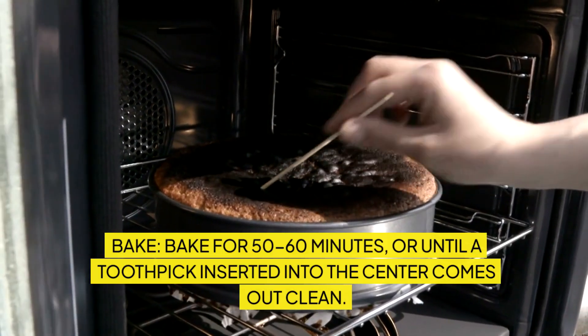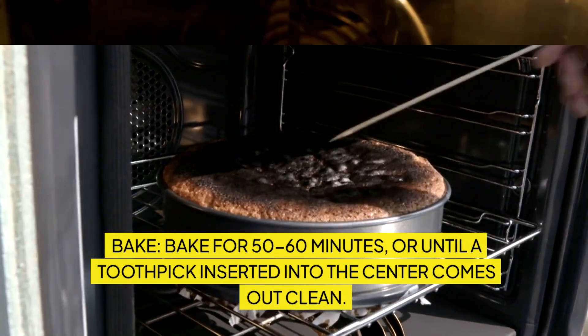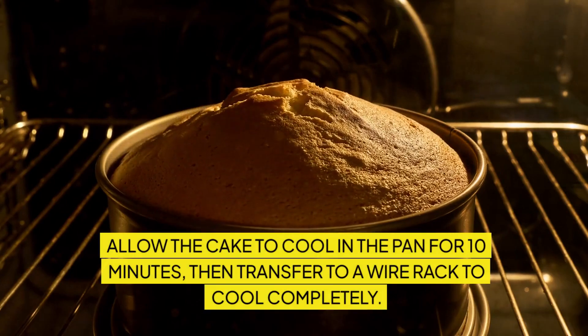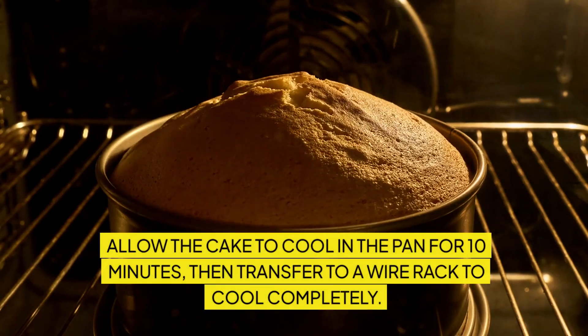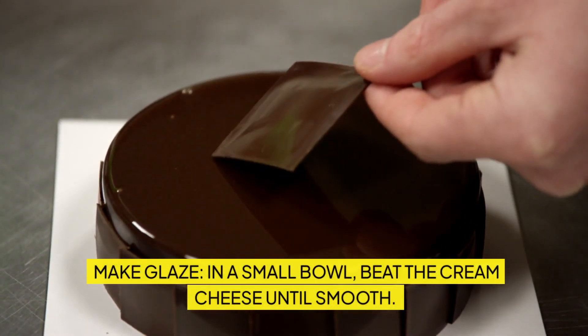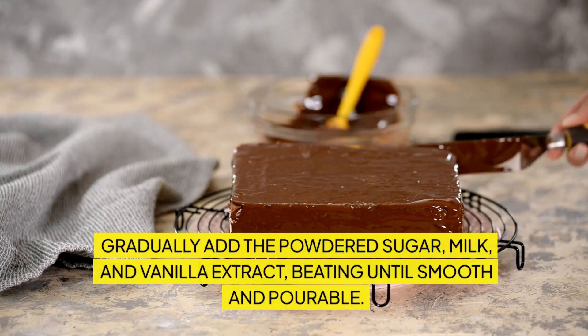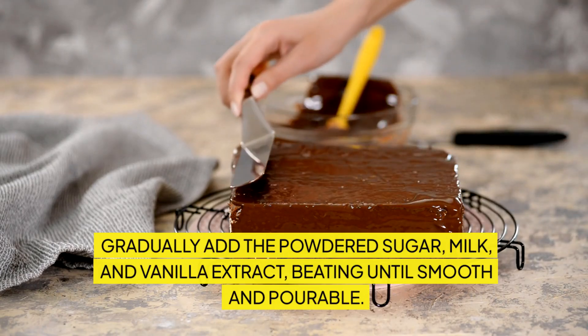Bake for 50 to 60 minutes, or until a toothpick inserted into the center comes out clean. Allow the cake to cool in the pan for 10 minutes, then transfer to a wire rack to cool completely. Make glaze: in a small bowl, beat the cream cheese until smooth. Gradually add the powdered sugar, milk, and vanilla extract, beating until smooth and pourable.